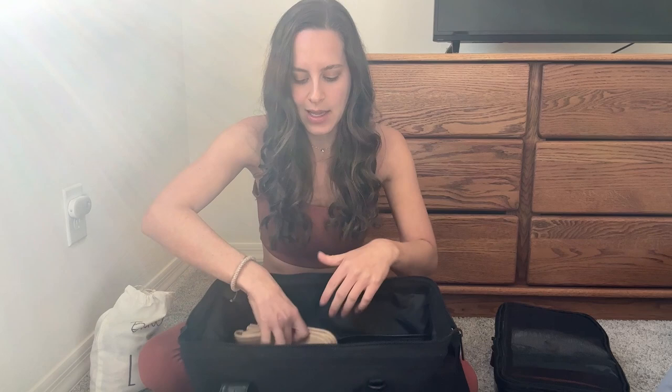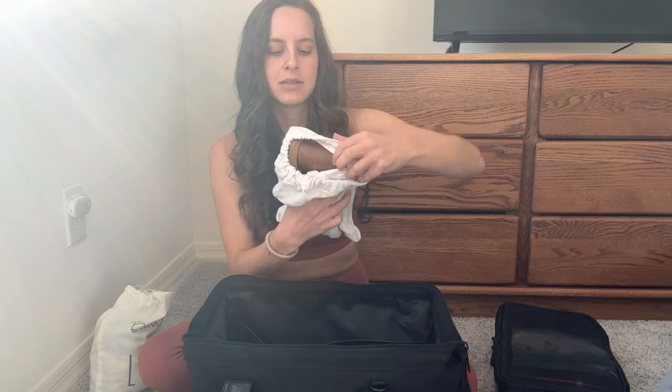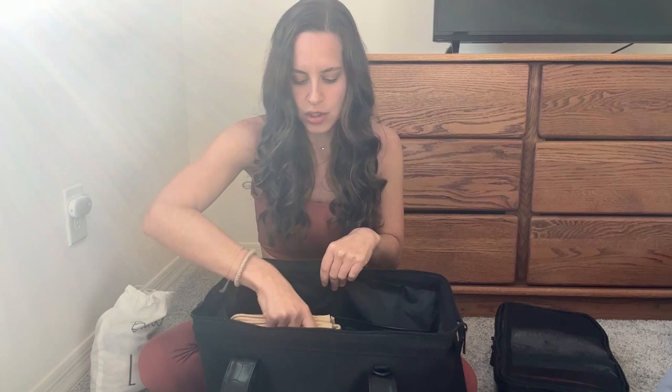In shoe bags, I have a pair of sandals and a pair of heels, and I'm traveling with sneakers as well. The last piece in the big pocket is a purse that's neutral and goes with my color scheme — it has a strap so I can wear it as a clutch, crossbody, or shoulder bag. It's really flat and easy to travel with. So to pack it all back up: the two shoes, makeup and toiletries, bathing suit and socks, and then the cube.